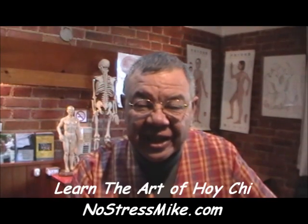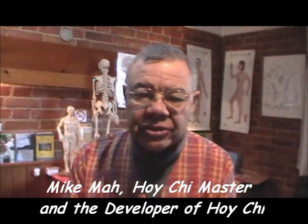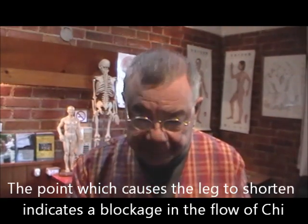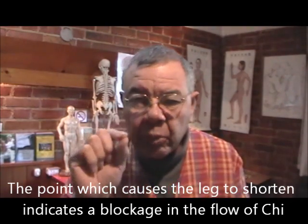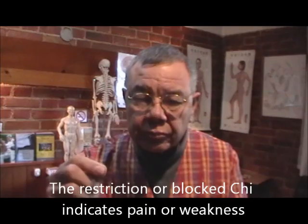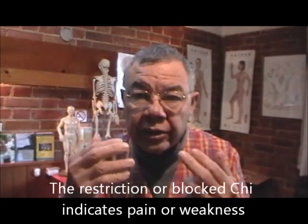The art of Hoi Chi is quick and easy. The best thing about it, it's 100% accurate. You will find spots on the body that aren't functioning properly. The way you can tell is when one leg shortens up. You put your finger on a certain point, and when you touch that point and the leg shortens up, that tells you the energy is not moving. The chi is not moving in that point — there's a blockage, or if it's an organ, it's low on energy.